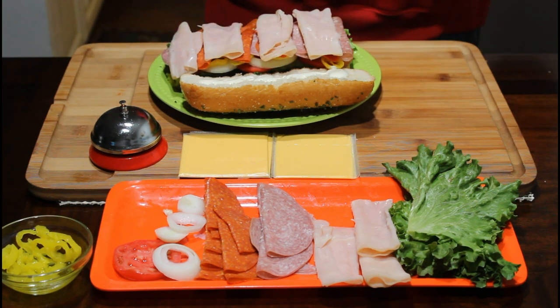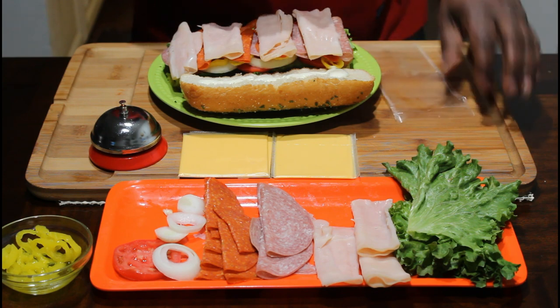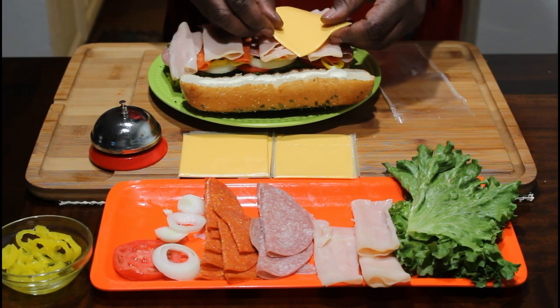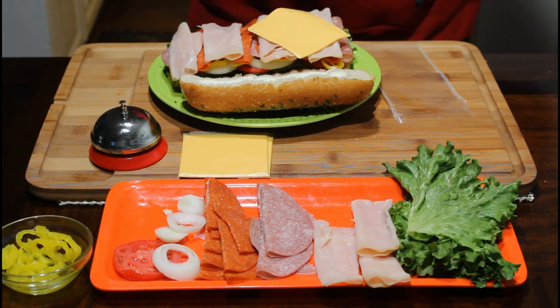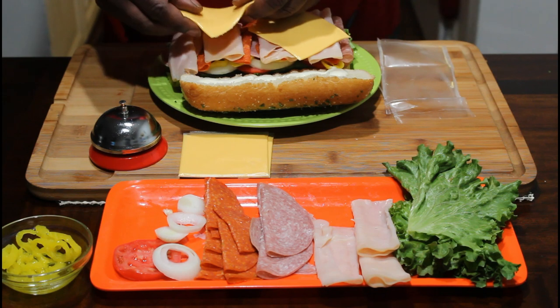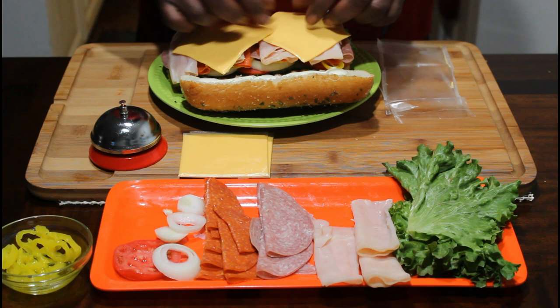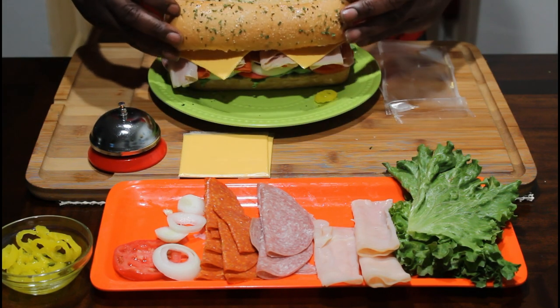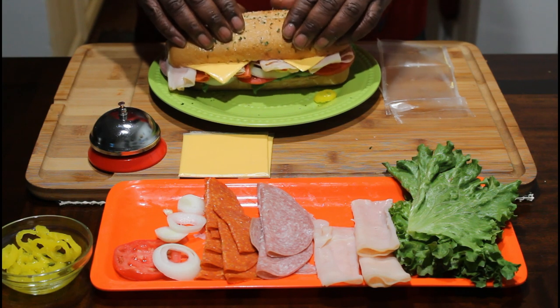We got the cheese in. I was like, we're done — no we're not. Put some cheese on there like that. This is how they do it. Just make it look good; if it looks good, it's going to taste good. Not all the time, but I'm going to tell you the truth. We just go like that, put our top on there just like this. Give it a smash, just like that.